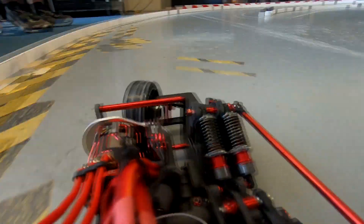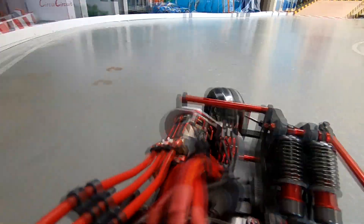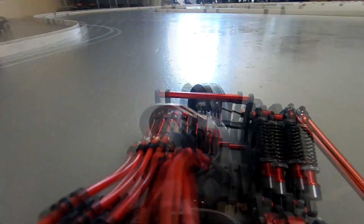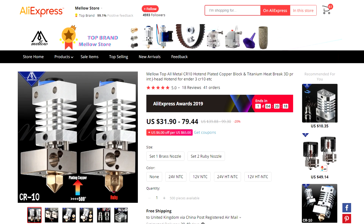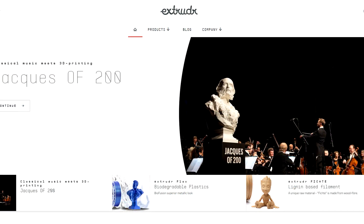If you guys want to pick up either the hot end or the filament, the links will be in the description below. We really had no issues — we had a couple of clogs, but that was more just pushing the limits of the extrusion and layer heights rather than a filament or hot end issue. We're looking forward to printing with this stuff a bit more to get more of an understanding. It's definitely not something you can just pick up and get printing absolutely precise and strong at the same time. We'd like to thank Extrudr and also Mellow 3D for sending out these parts. Yes, they were free parts given to us, but we're going to review them honestly.